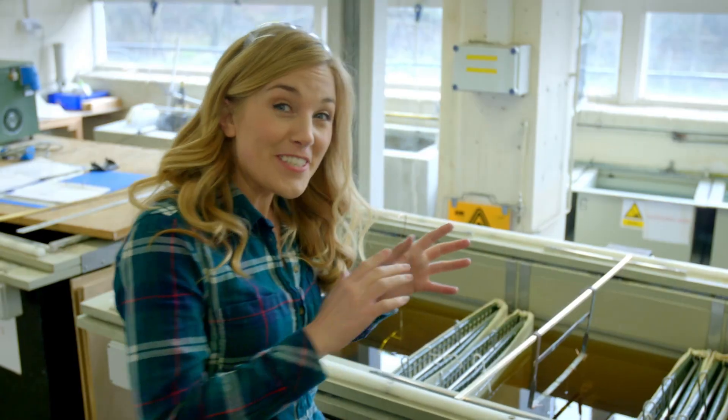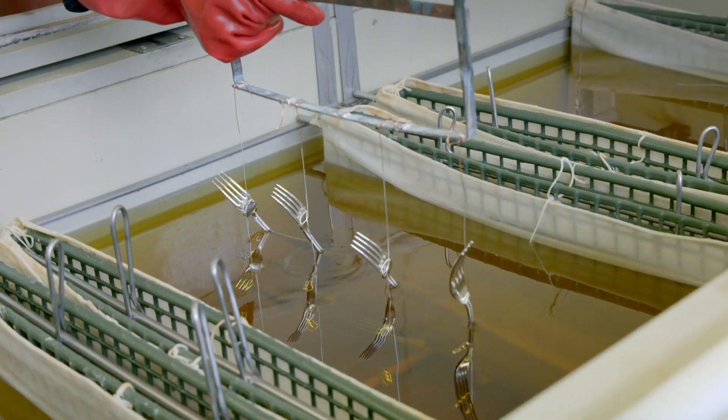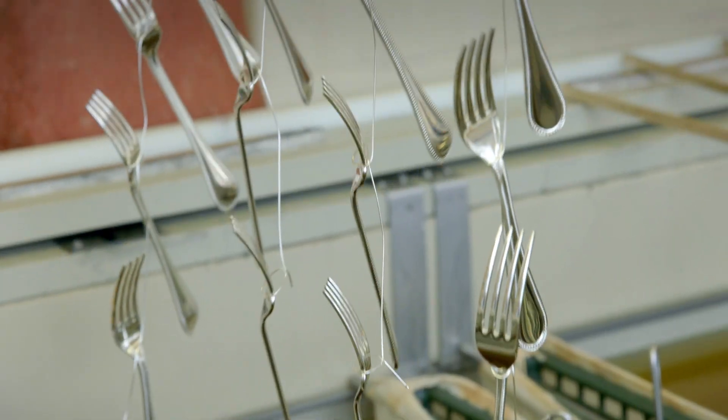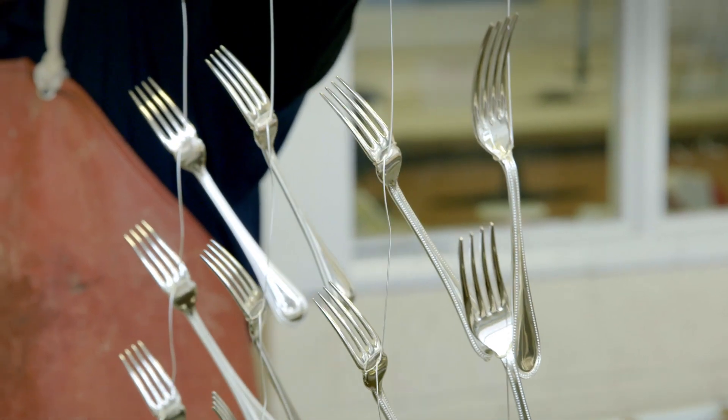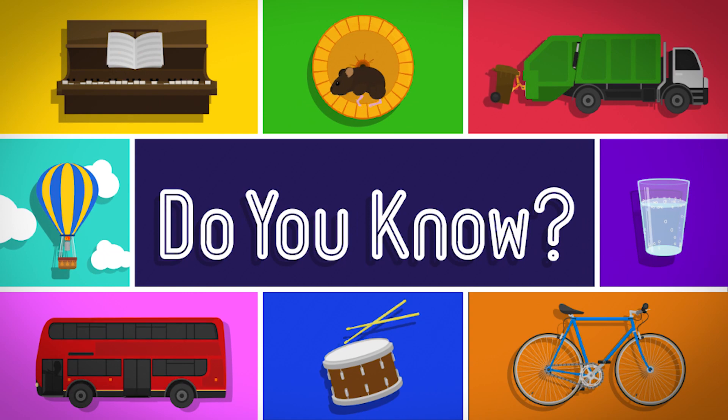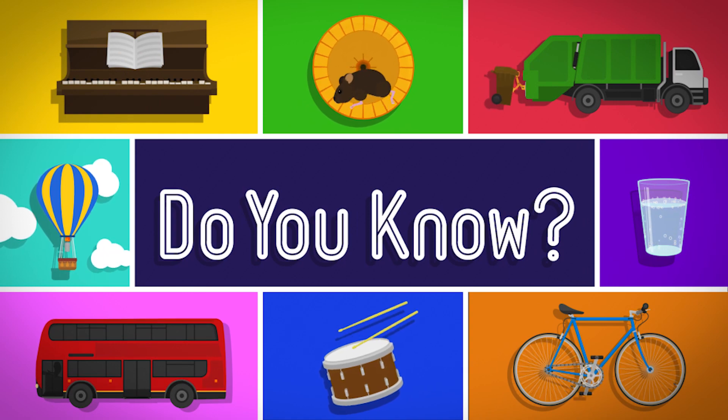Can you see the forks are swaying back and forward? It's a bit like they're dancing, isn't it? This is to make sure that every bit of the fork gets covered in silver. And there you are — a set of shiny new forks, all finished, ready to eat your dinner with.